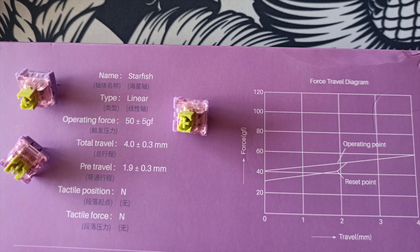For everybody who's interested, here we have some of the information about the switch — like the operating force, the total travel, the pre-travel, and some other specs as well, so feel free to take a look at that if you're interested.